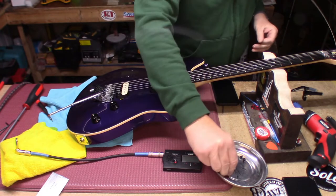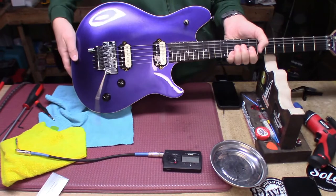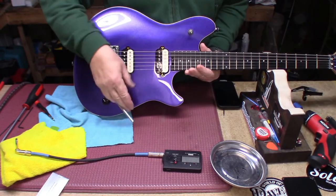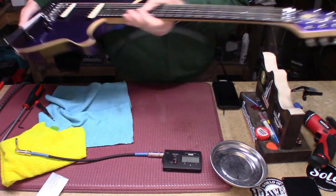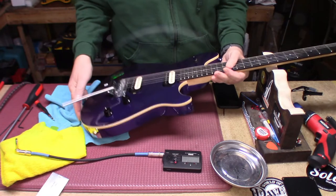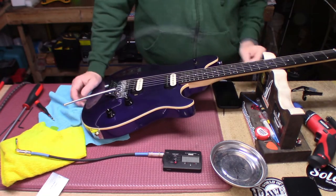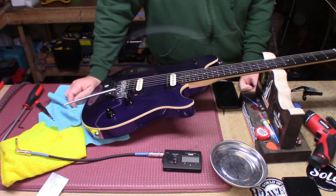Now all we have to do is put our lockers back on and call it done. Ain't that pretty — that is a beautiful purple Wolfgang Special. Clean my fingerprints up, fix the strap button, and call it a day.